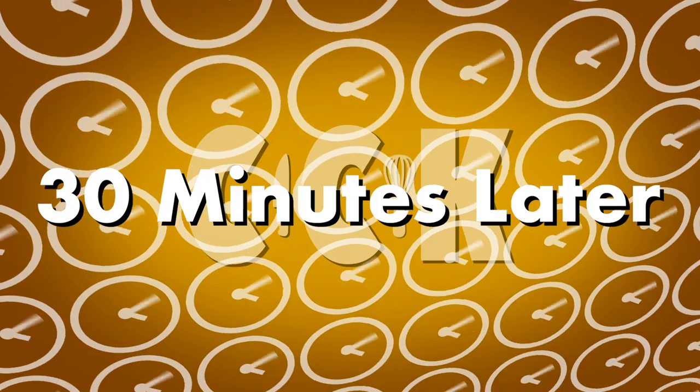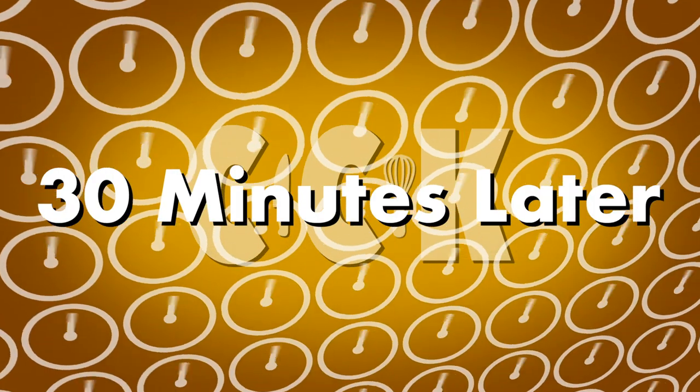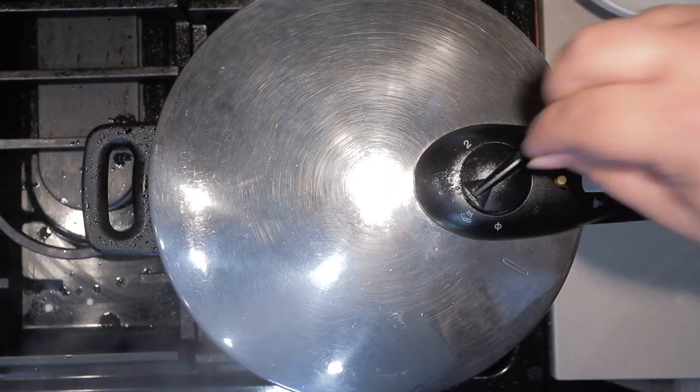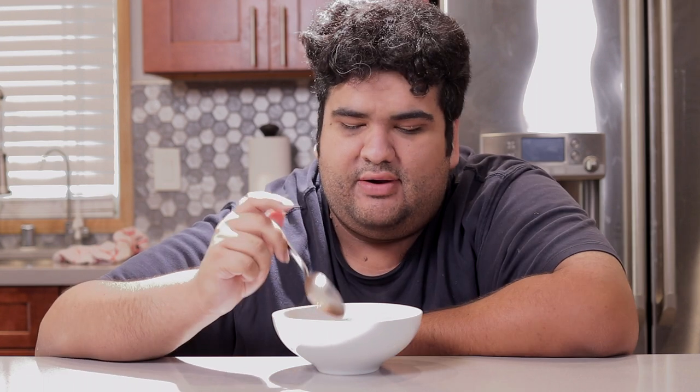Okay, anyway, once it does come up to pressure, set the heat down to medium low and let it cook for 25 to 30 minutes. Once 30 minutes are up, release the pressure — it's going to take a few minutes, don't worry. And just like that you have nice tender beef stew in a fraction of the time.